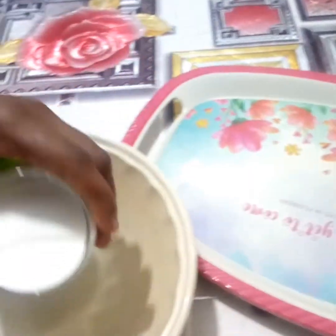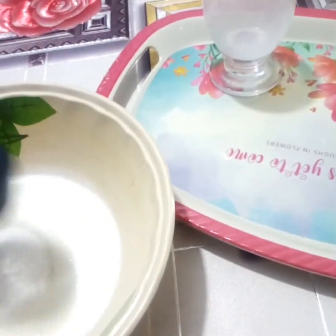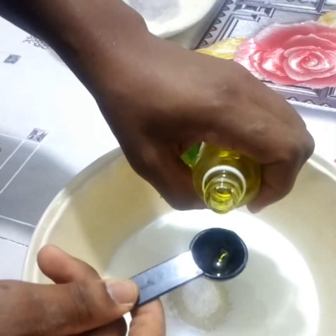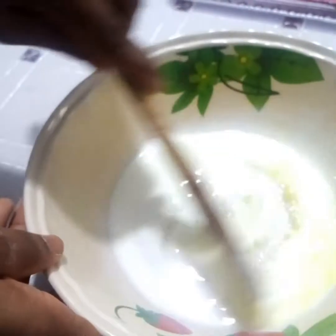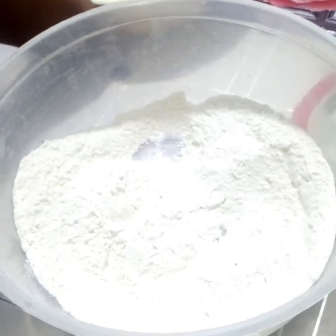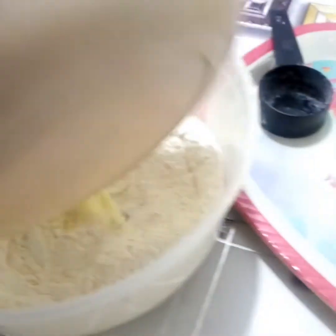Then in a different bowl we add our milk, our sugar, and our pineapple flavor — or whichever flavor of choice. Adding the sugar to the milk helps it dissolve faster than adding it directly to the flour. We stir it to get it mixed, and now add it to our dry ingredients.